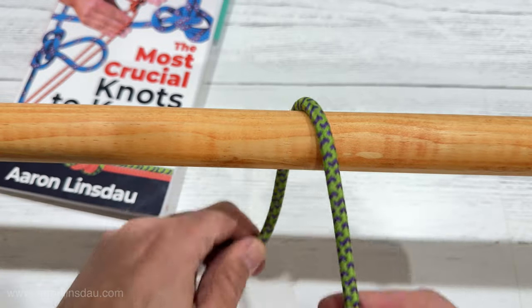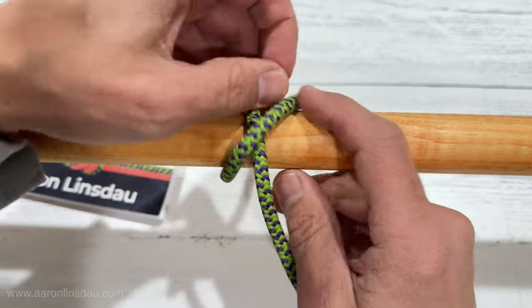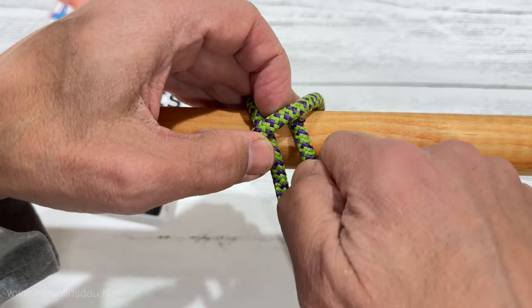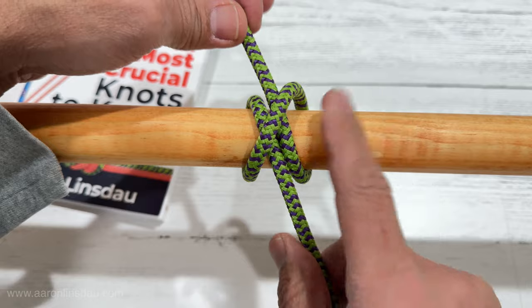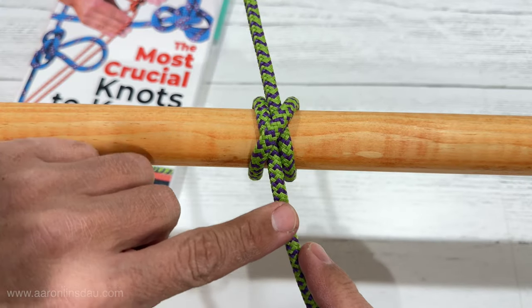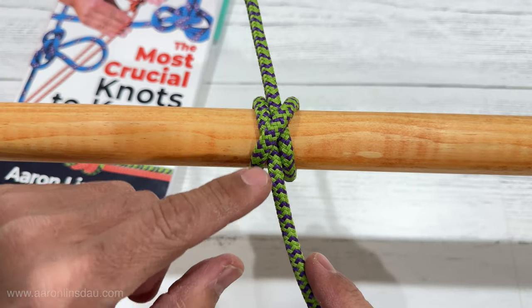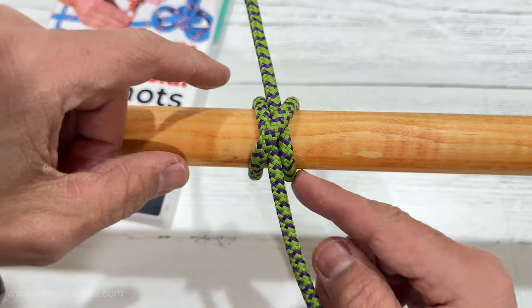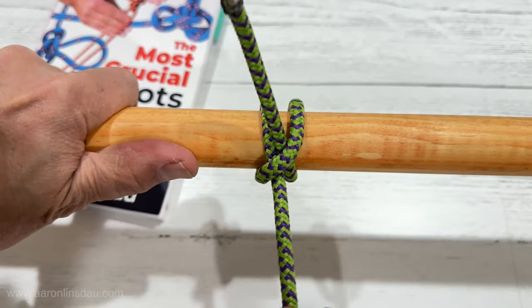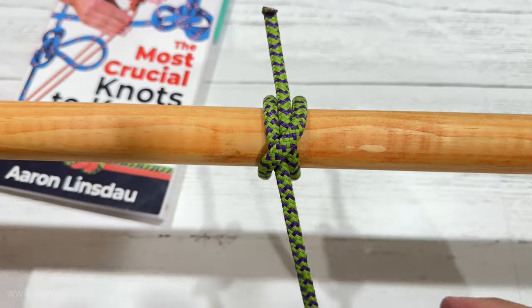Also, the clove hitch is not nearly as strong as the strangle knot or the constrictor. Those are way better if you have slippery cord or slippery surfaces. But the clove hitch that goes around, around here, and then stays outside — these guys stay on the inside — it does very, very well, and that's how you tie the clove hitch.